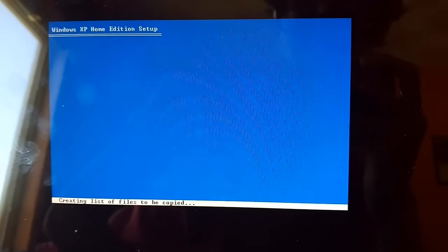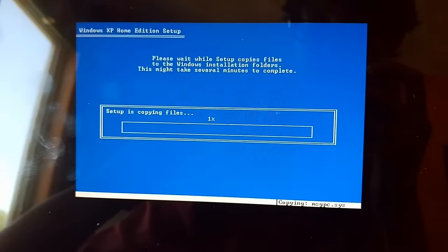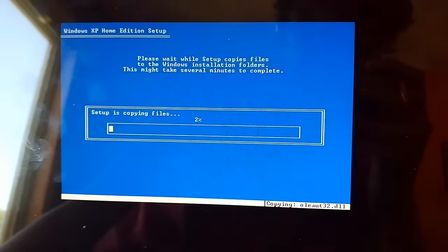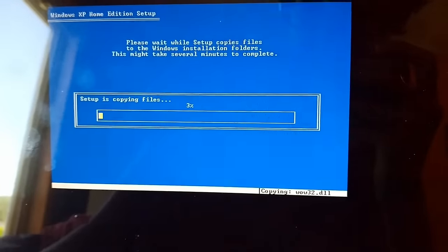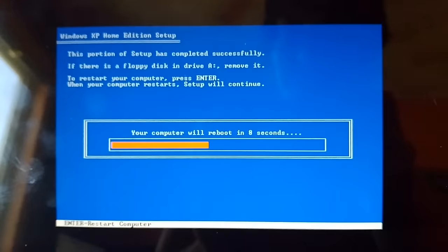It's going to format the drive and examine the disk, just like the normal Windows XP setup. It's going to start copying files now. This can take some time depending on the specs of your computer, so you're just going to have to let this sit. It will go to a restart point after that to set up some other things. Once it's finished, you'll hit the restart screen — go ahead and hit Enter to reboot.